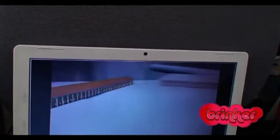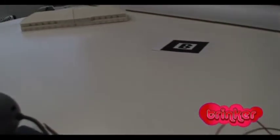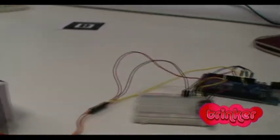It's making the camera move among the objects. We have here a servo instead of a box with the Arduino.